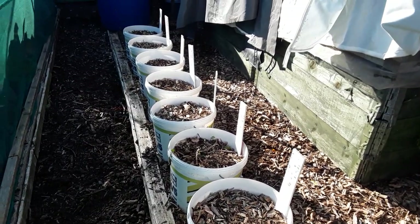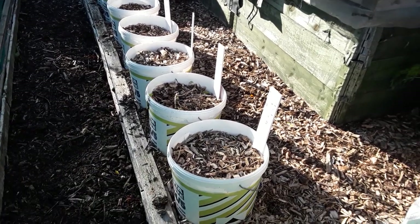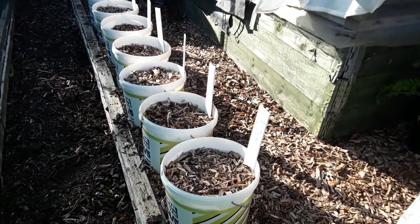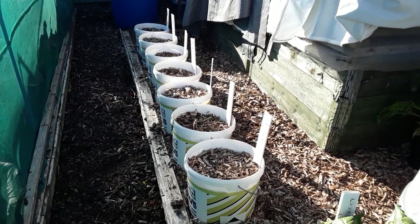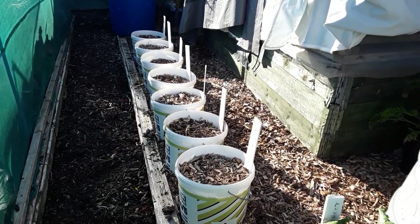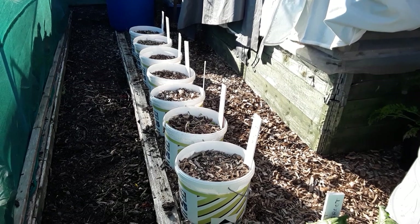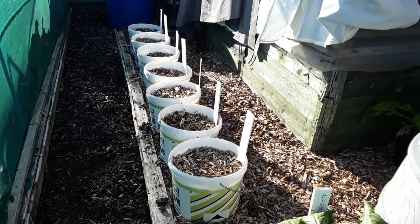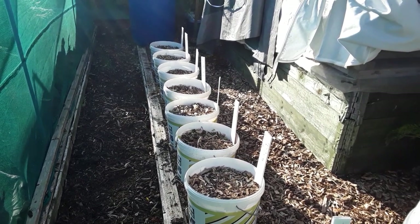I need to get these buckets into the polytunnel when I can find some room so they don't get too wet. The remaining potato that I left had actually got blight — really bad signs. So I've pulled those out and I've got a video on how I pull the stems clean out so there's no way the blight can travel down. You shouldn't empty the bucket out for another two weeks — just let all the blight spores on top die off, then you can harvest your potatoes and store them.